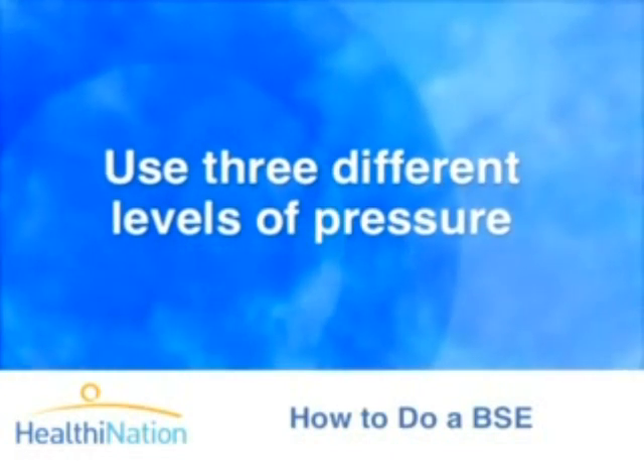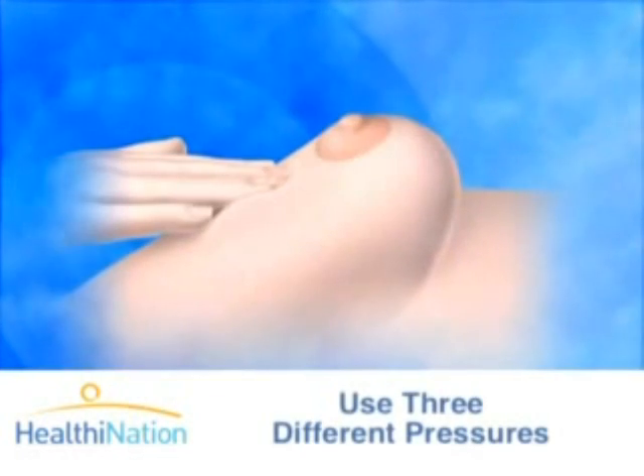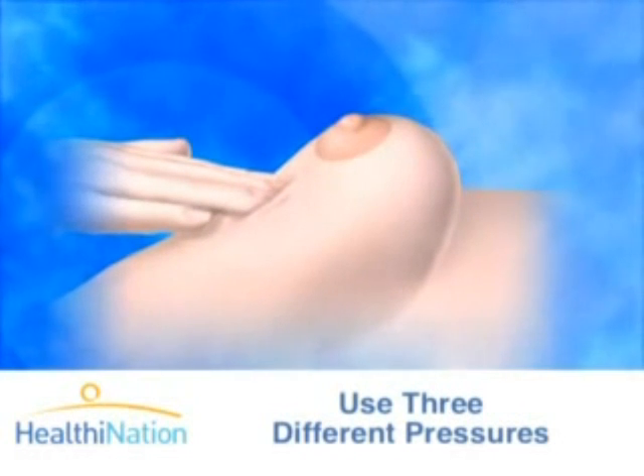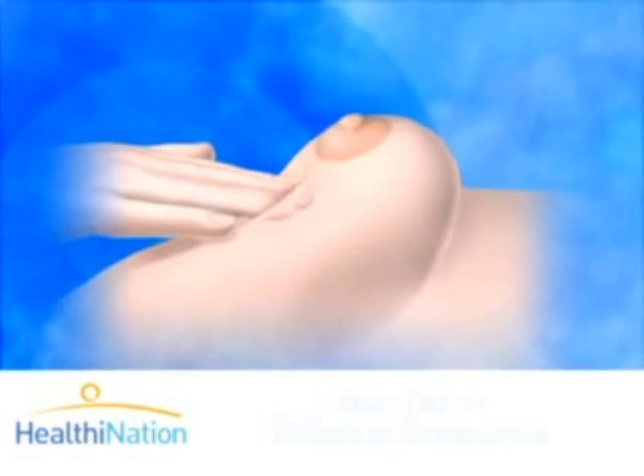As you are doing this, be sure to use three different levels of pressure — this is important. Light pressure allows you to feel the tissue closest to the skin, medium pressure to feel a little deeper, and firm pressure to feel the tissue closest to the chest and ribs.